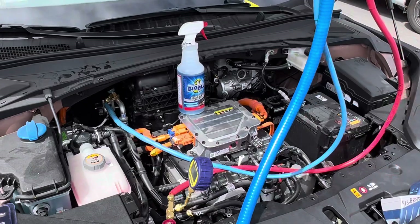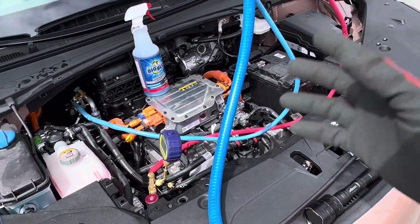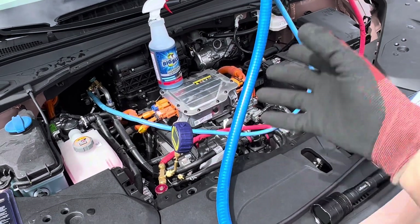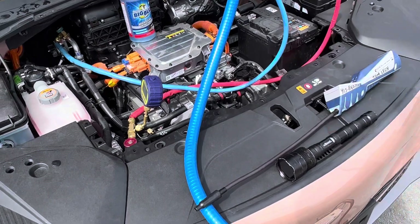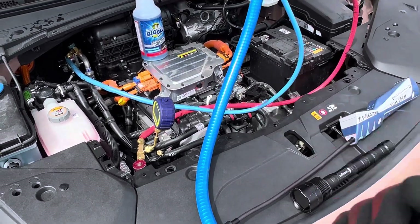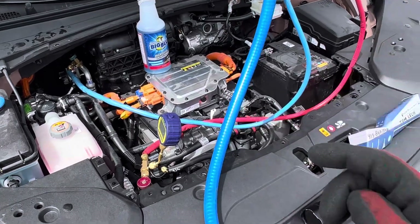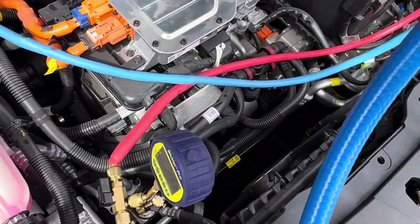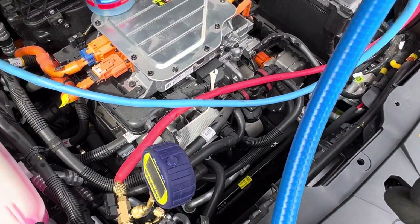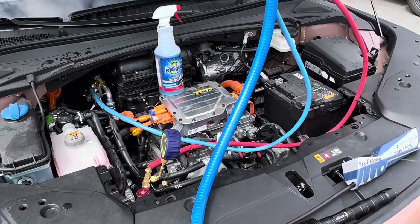Air and moisture don't cause damage right away - they cause acids and breakdown that damages the system months or even years later. Many shops have the attitude that it's not their problem, or that a compressor burnout means more work and more money. Some are in denial. I'm trying to educate technicians who just don't know better and were taught the wrong way by old-school guys.